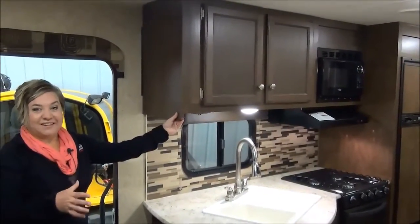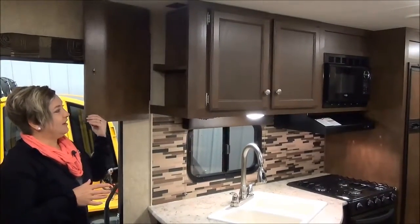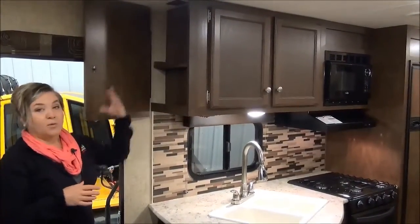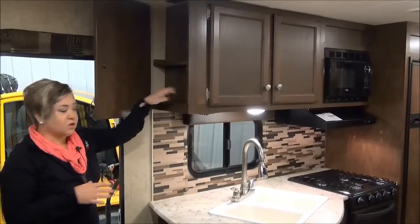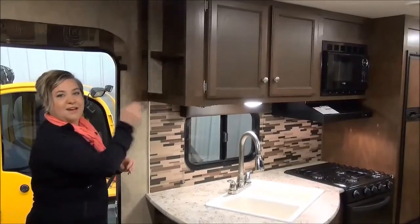As you come in, I love this feature — we were actually selling them for a year before we knew it was here. This is a little hiding spot with a 110 plugin inside. You can keep your cell phones off the countertops, tuck in your iPads and charge them up — or you can hide the good snacks in there.